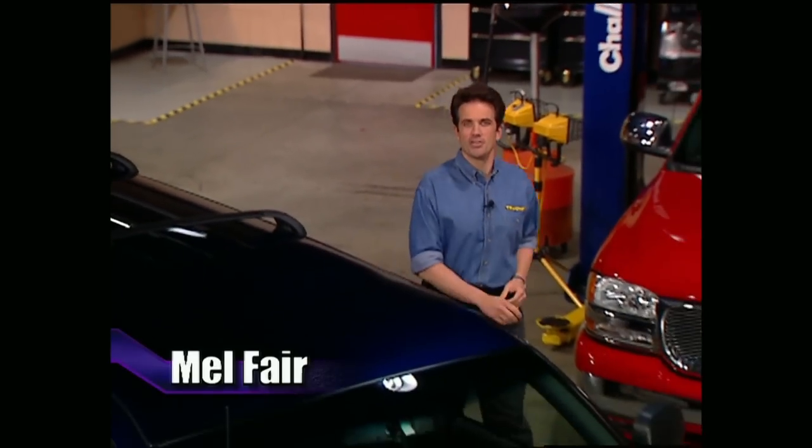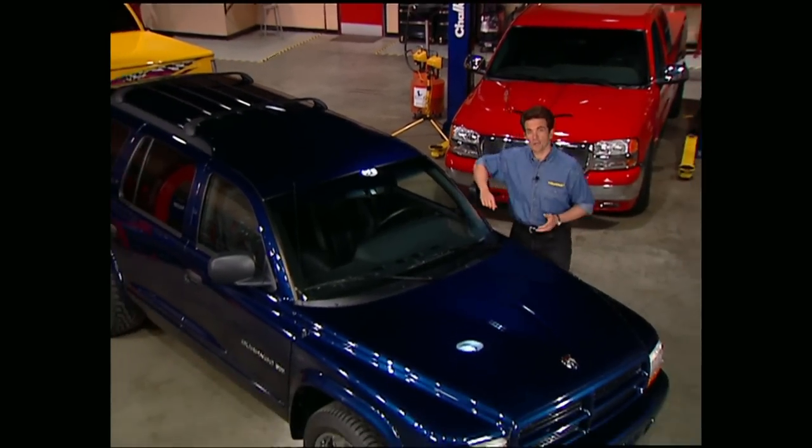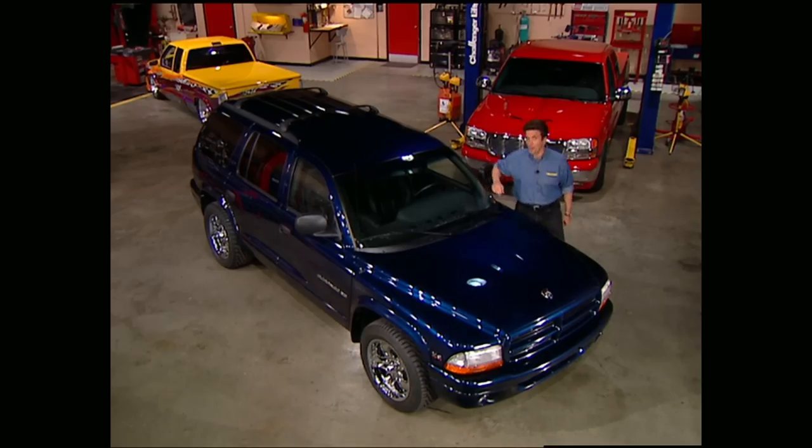Hey everybody, welcome to this week's show. A few weeks back, we introduced you to Project Durango Charger by dropping it 3 inches all the way around. Now that we have the stance we want, it's time to give the exterior a little more attitude.